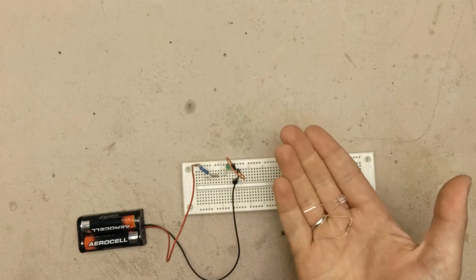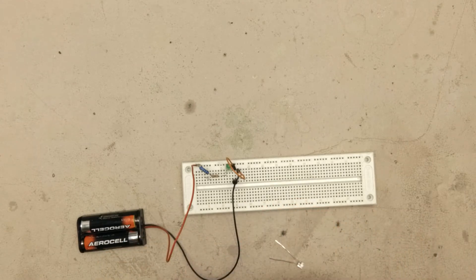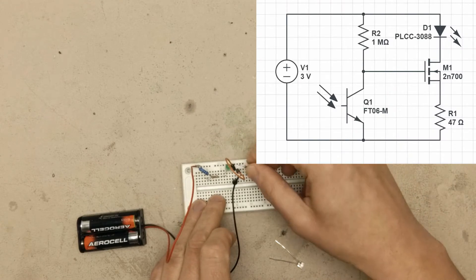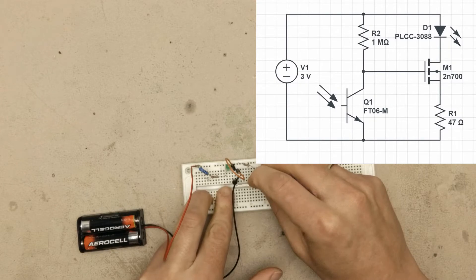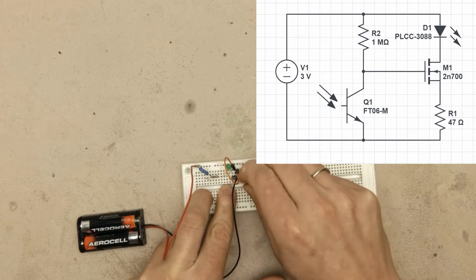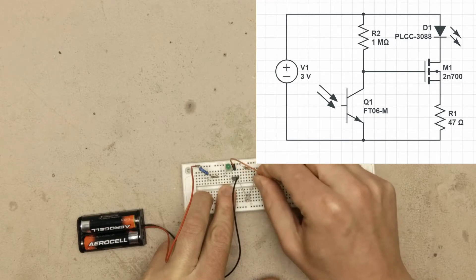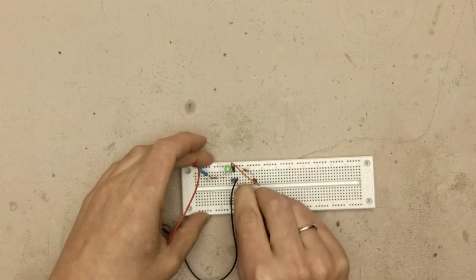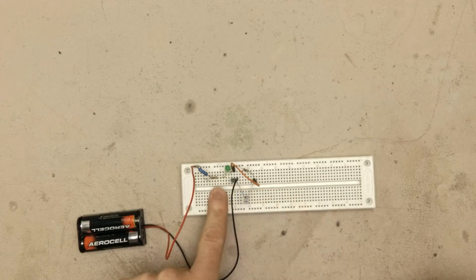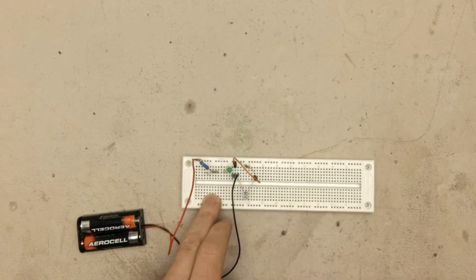Now using the phototransistor and a pull-up resistor I should be able to turn on and off the LED depending on the light level detected by the phototransistor. The resistor goes to the plus side. The longer leg of the phototransistor goes to the resistor and the shorter leg goes to ground. The orange wire goes between the phototransistor and the pull-up resistor. Now by covering the phototransistor I should be able to activate the LED. As you can see the LED is on, now it's off.